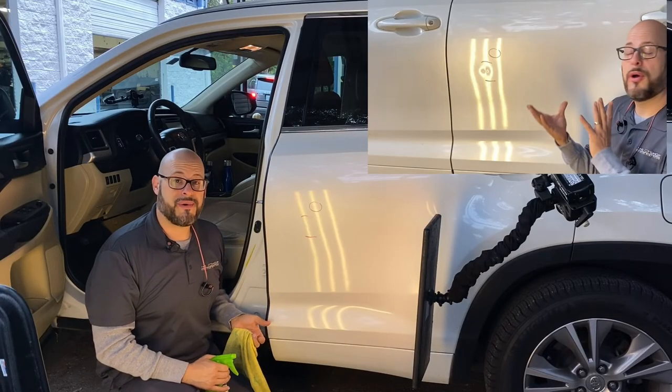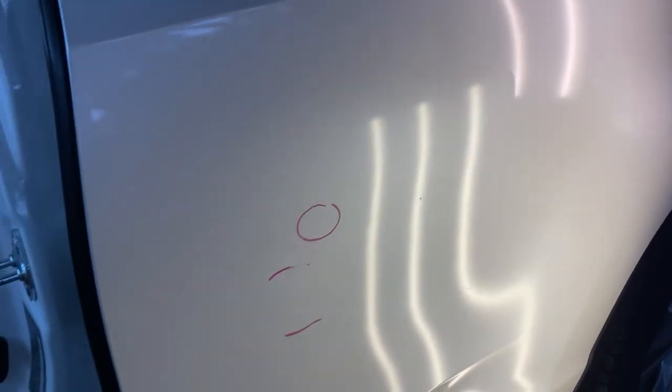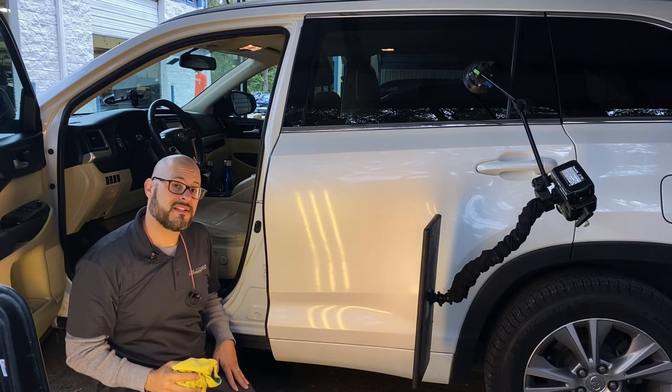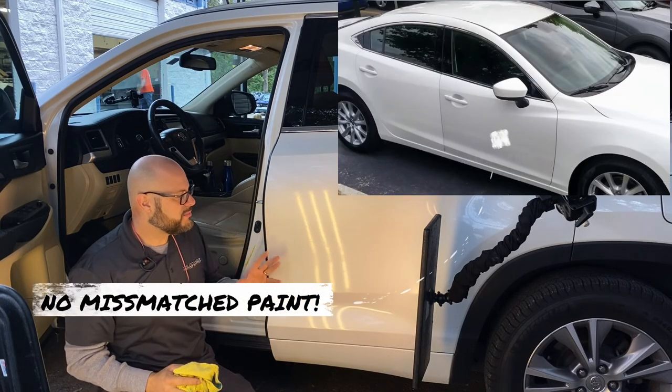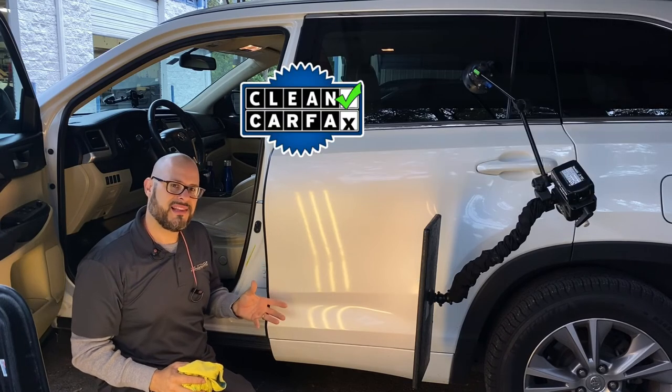Thanks for watching the repair on this 2014 Toyota Highlander. As you can see, the dent came out fantastic using paintless dent repair. With our process there's no need to repaint the vehicle — we're able to save the original factory paint job, which is the best paint that will ever be on this vehicle. There's no worries of mismatched paint with paintless dent repair, and your Carfax stays completely clean.